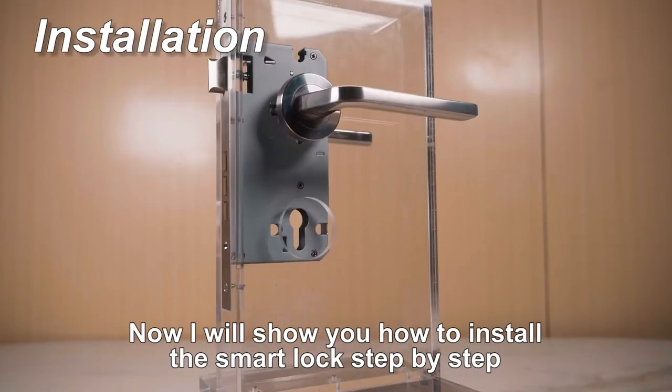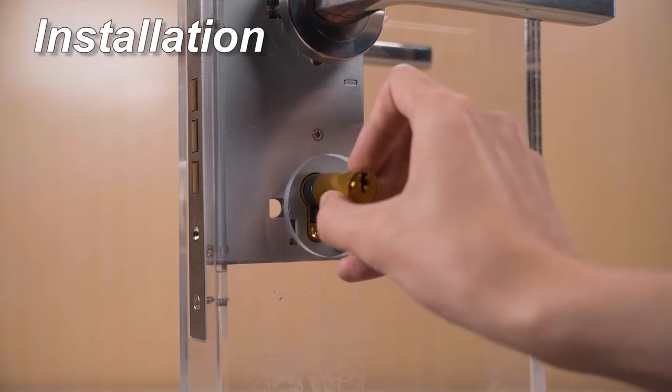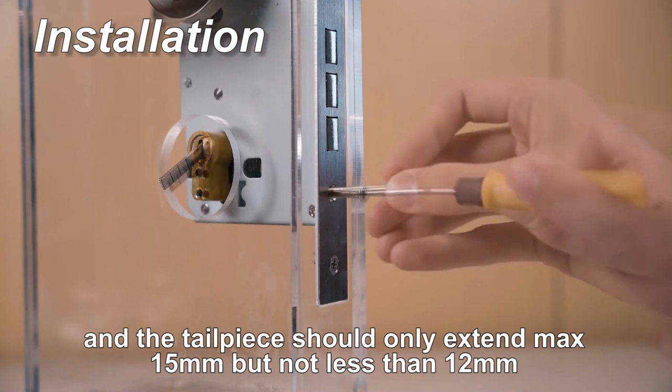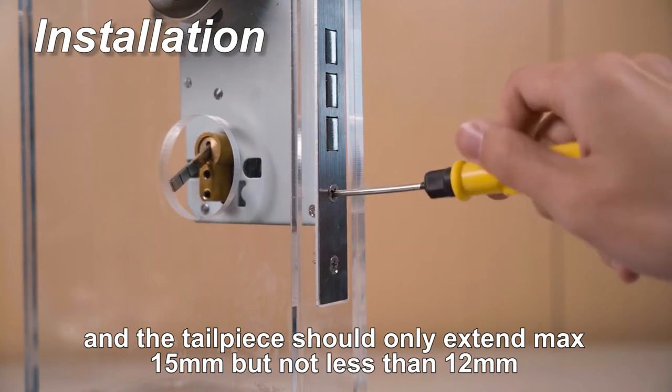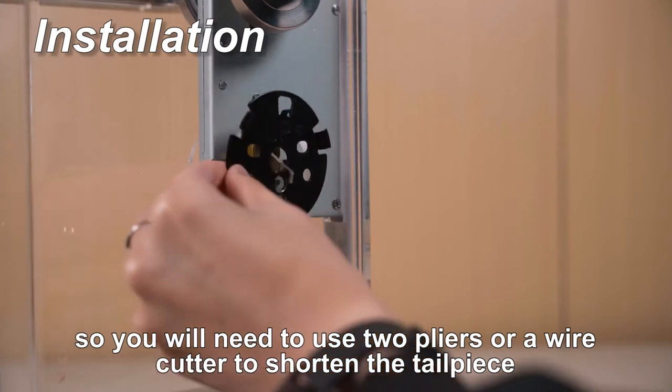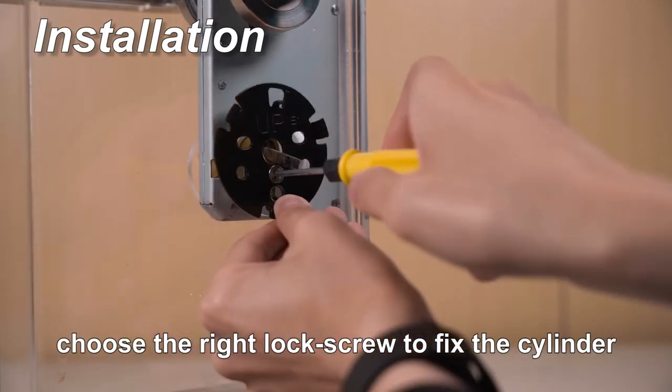Now I will show you how to install the smart lock step by step. Insert the cylinder in the package. The tailpiece should only extend maximum 15mm but not less than 12mm. You will need to use two pliers or a wire cutter to shorten the tailpiece. Choose the right lock screw to fix the cylinder.